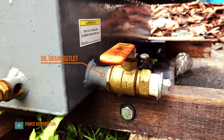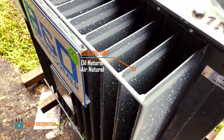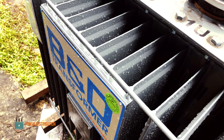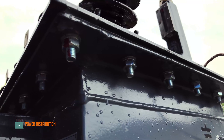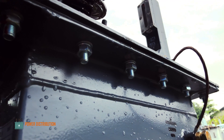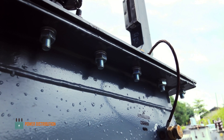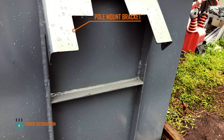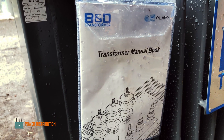This transformer utilizes a passive cooling system using cooling fins — air natural and oil natural — along with another seal gasket and mounting bolts. There is also a lifting lock for transportation purposes, a pole mount bracket, and a manual book for installation and maintenance.